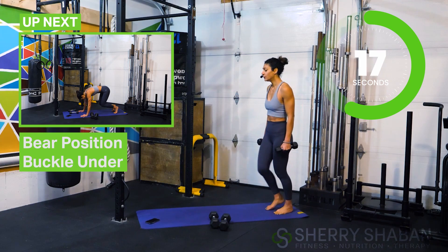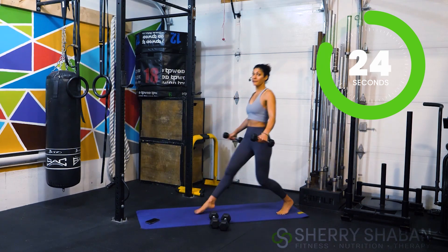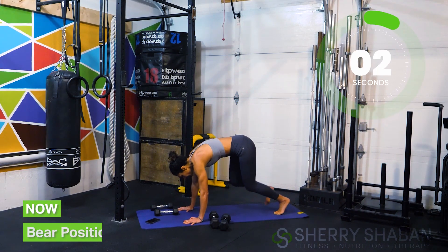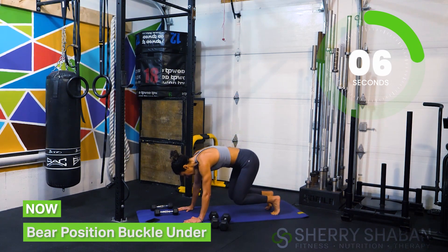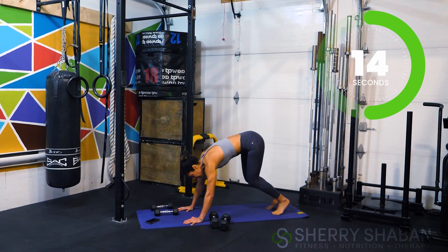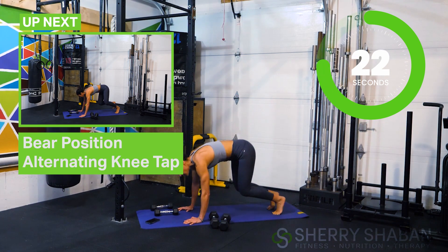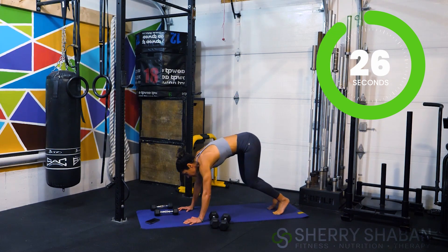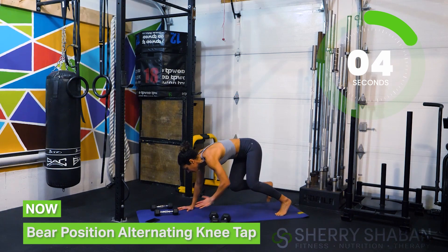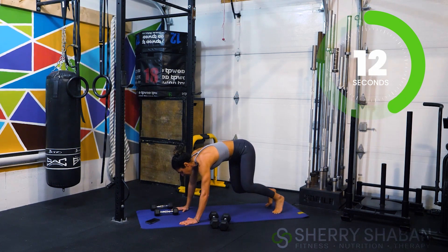We're going to get into a bear position here in just a moment — on all fours but hovering on the knees. Three, two, one. So just over halfway here. Instead of doing our usual buckle under, just stay in this bear position and then touch the knee slightly and then come right back up — that's a doozy! Stay here, hovering the knees and then touching the alternating hand to the alternating knee. Just focus on the abs and stabilizing through the core — find that balance by maybe focusing on a spot in front of you.